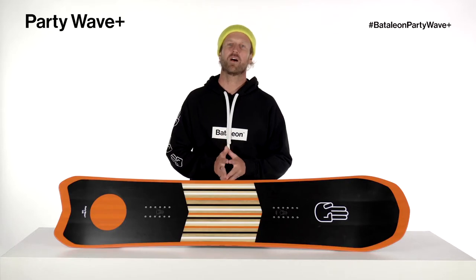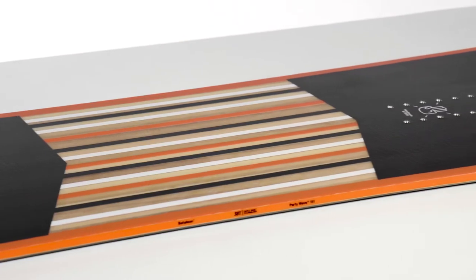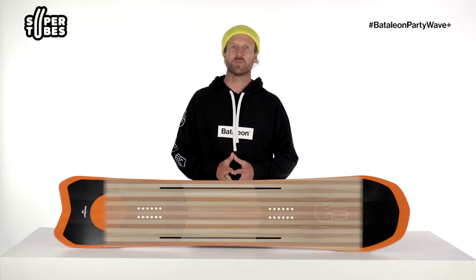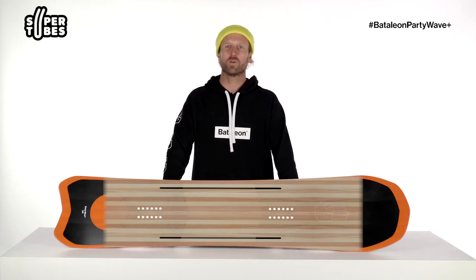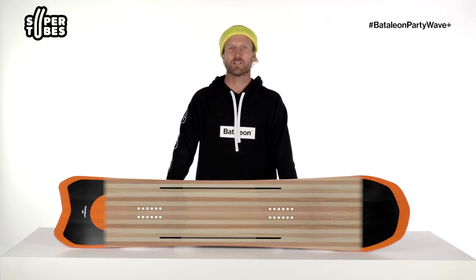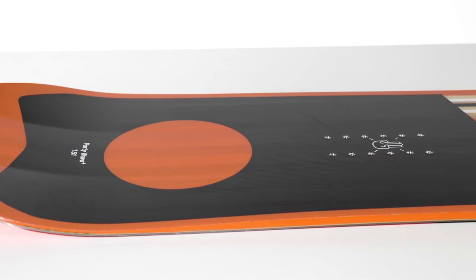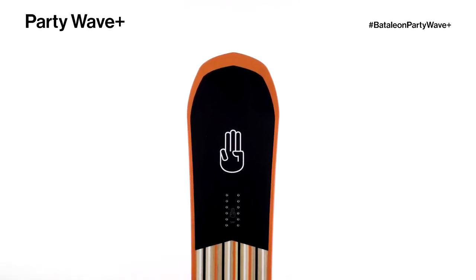The Party Wave Plus has a light core wood core — a 50-50 Swiss polonia and poplar wood blend for optimal strength-to-weight performance. As for wood core additives, this board has dual super tubes: hollow carbon tubes milled into the underside of the wood core, making it lighter and more responsive. Then you have three carbon stringers — two running outwards in a V pattern from the insert pack to the tail, and one down the middle of the nose to increase overall stability. That's all placed between two sheets of Triax laminate fiberglass and put on top of our UltraGlide S sintered base.